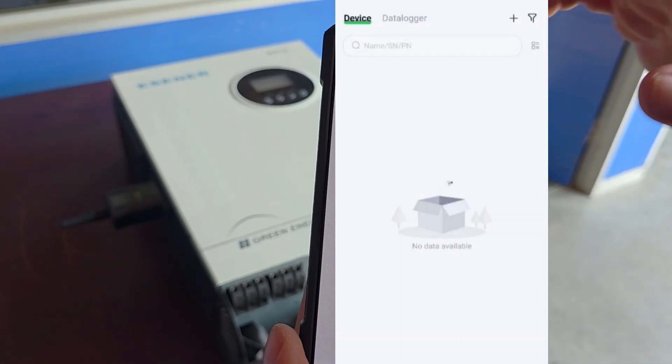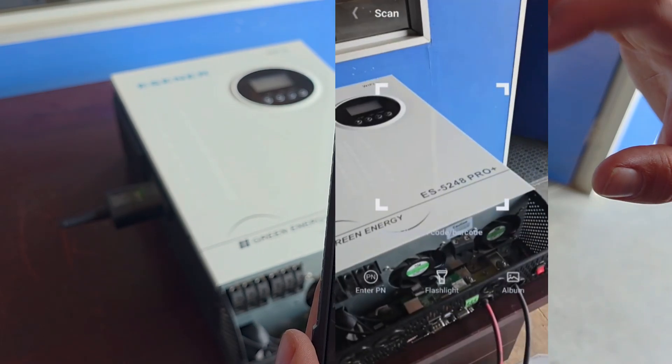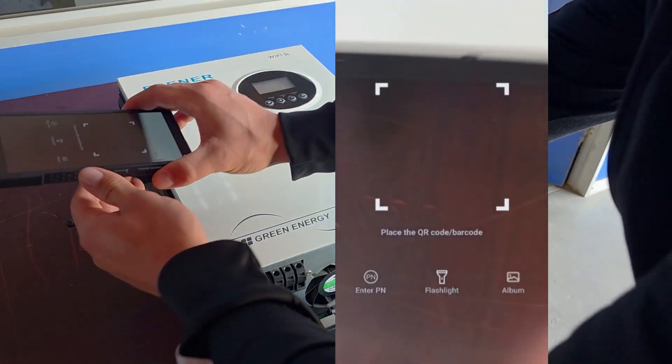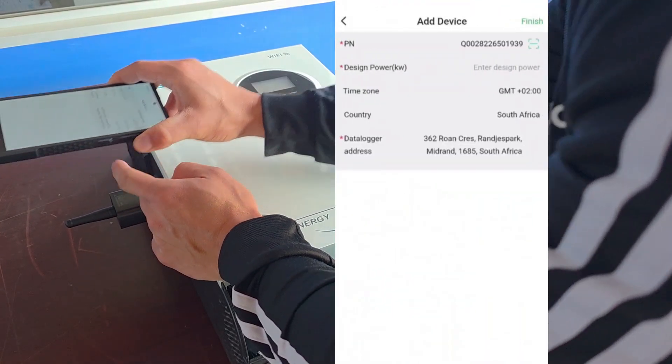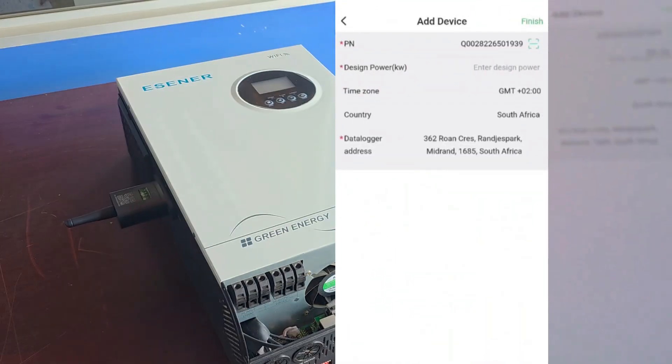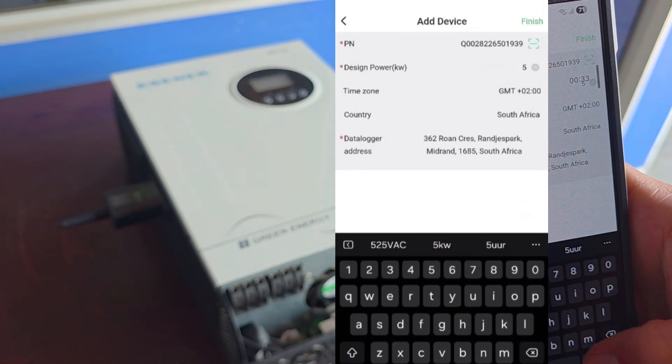Now we're going to add our data logger to the app. We'll do this by scanning the QR code on the data logger. When it's scanned, the only thing we need to do is input the capacity.